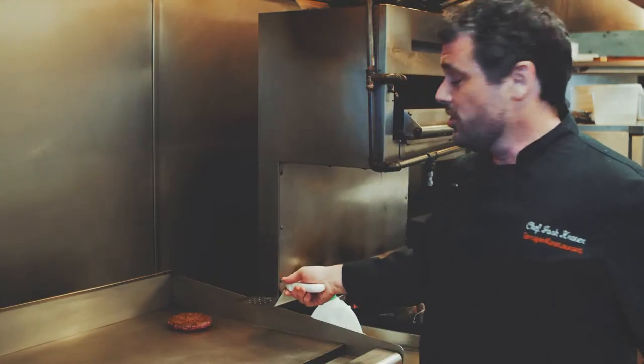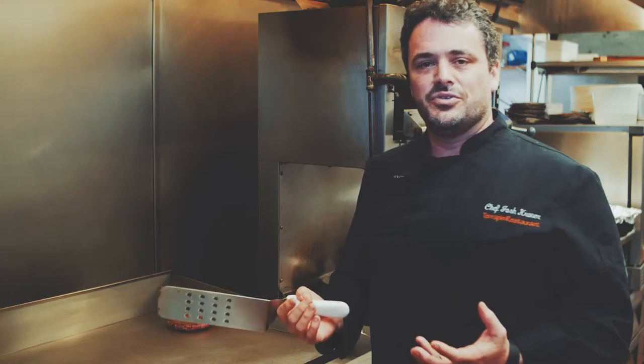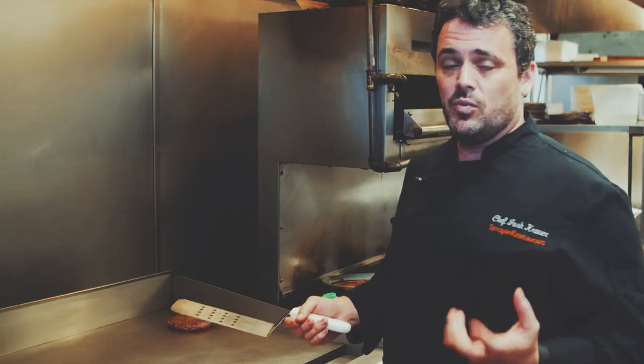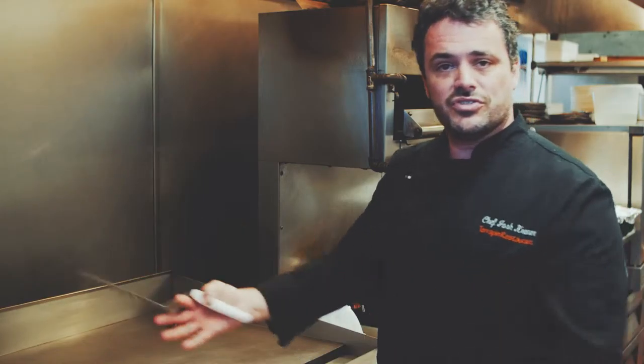I like to cook the burger on a flat top because it really cooks in its own juices. Flame broiled burgers are good, and they do add a flavor of the caramelization of the meat with the flame, but all those juices just run away. We're saving them here on our flat top.